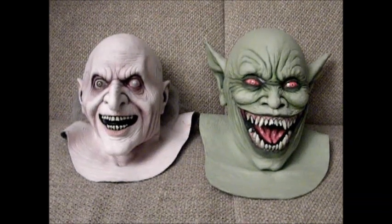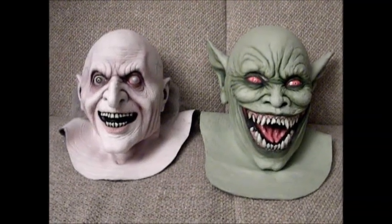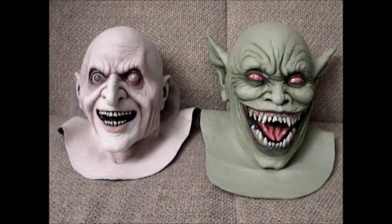Death Studios can be found on the web. It's got a lot of other masks to choose from — some very interesting stuff. That's pretty much all I wanted to say. Thanks for watching.